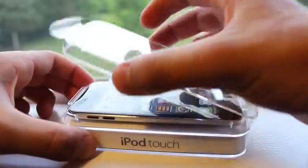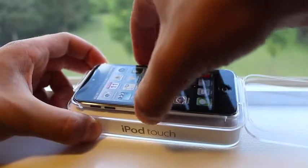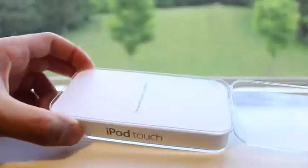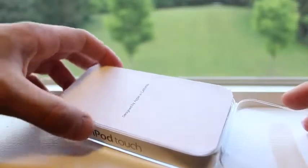After removing the plastic top cover of this case, you can go ahead and grab your iPod Touch 5th generation and set that to the side, and we'll get into the contents of what Apple provides you with every iDevice purchase.